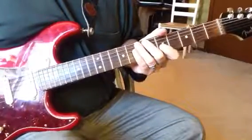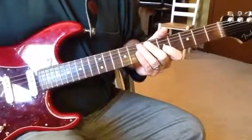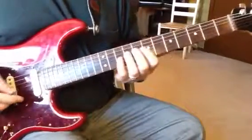Hi Tim, here is some of the guitar parts for O Come Emmanuel. I want you to stay out until the second half of the first chorus.